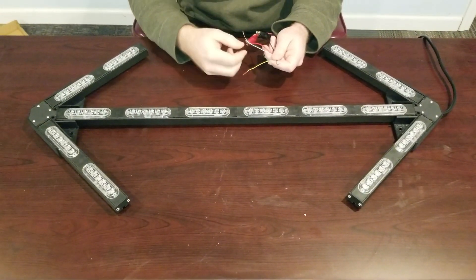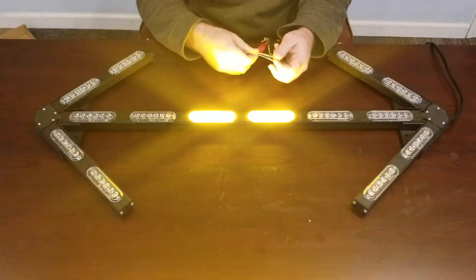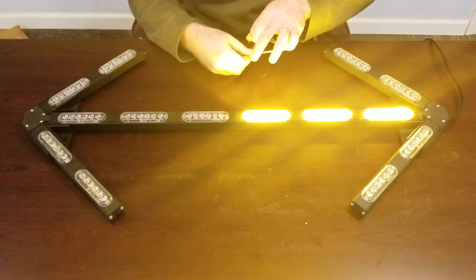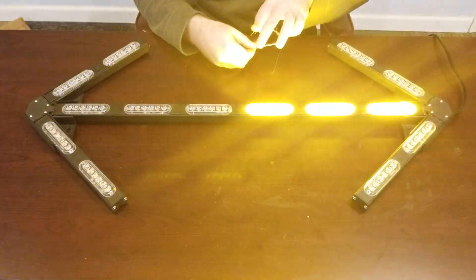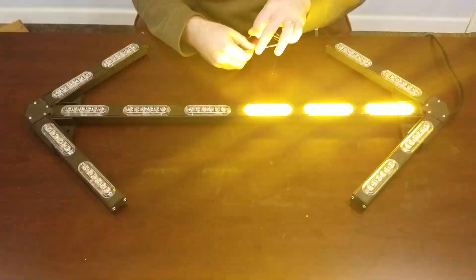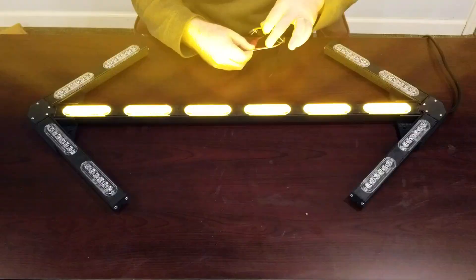I'll activate the warning bar by activating the white wire, and it shows you the center modules doing the different warning patterns. I'm going to change the flash patterns for you so you can see. This light bar is fully encapsulated and fully waterproof. Let me go through some more of these flash patterns.